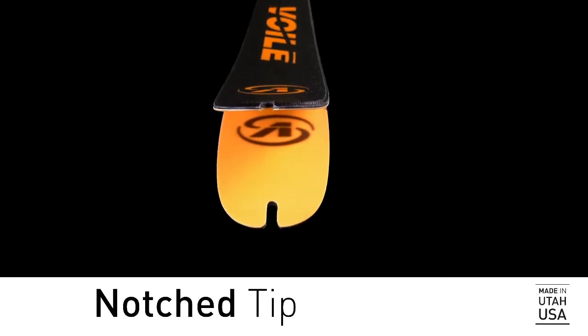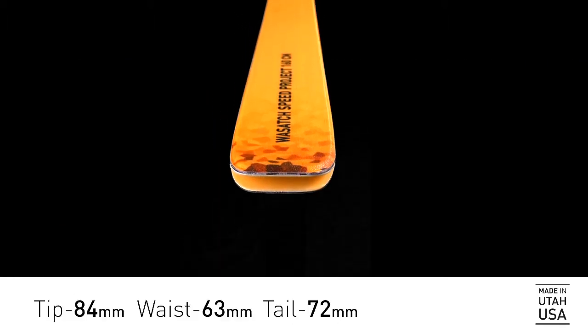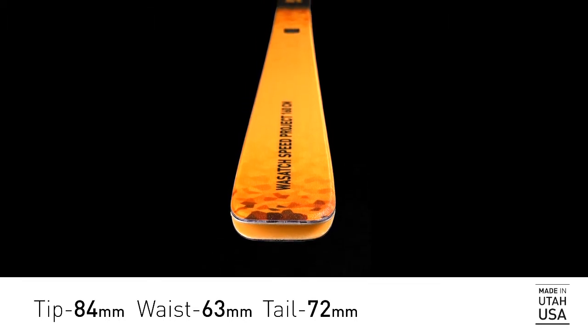We've notched the tip for quick skin transitions. This ski comes in one length: 160 centimeters. 84 millimeter tip, 63 millimeter waist, and 72 millimeter tail.